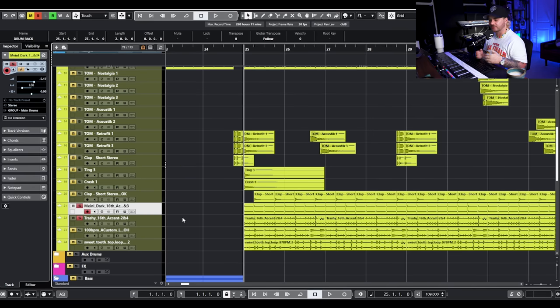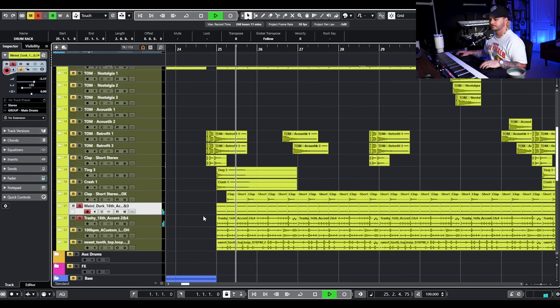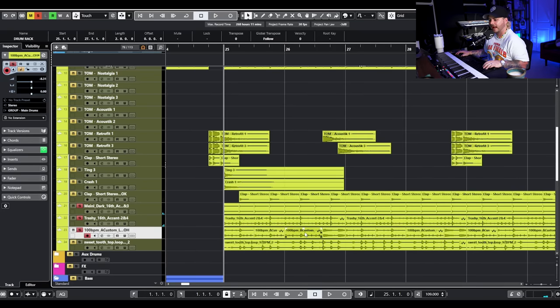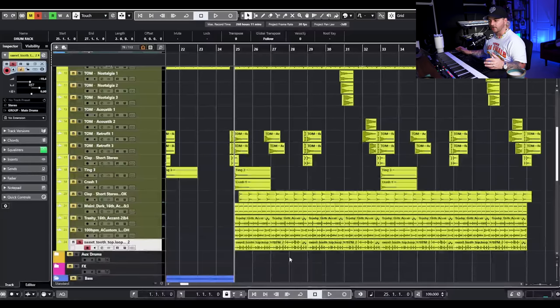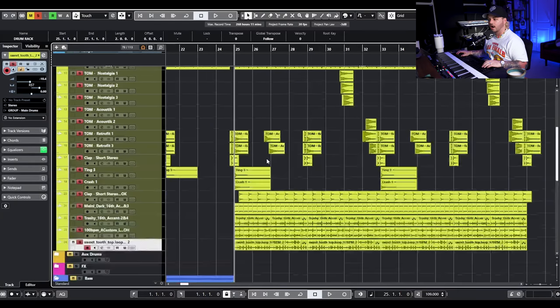We added a shaker and a tambourine, both from our shakers and tambourine packs — I try to use these loops as much as possible to add realism. We also have a live-tracked hi-hat from our hi-hat pack, and one more top loop pulled from Sweet Tooth. All of that together — the two Sweet Tooth top loops, the hi-hat, the shakers, the tambourines, and all of those tom fills — creates quite a bit of movement in that chorus.